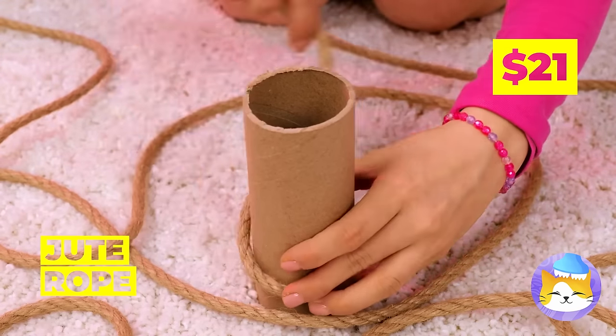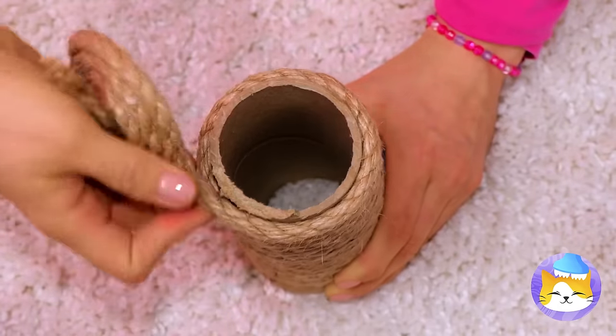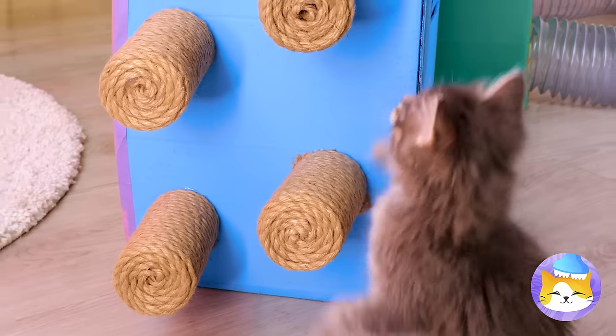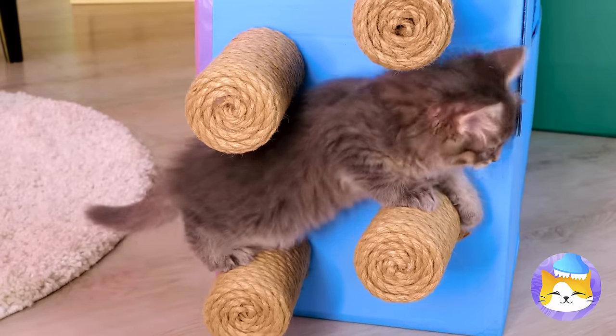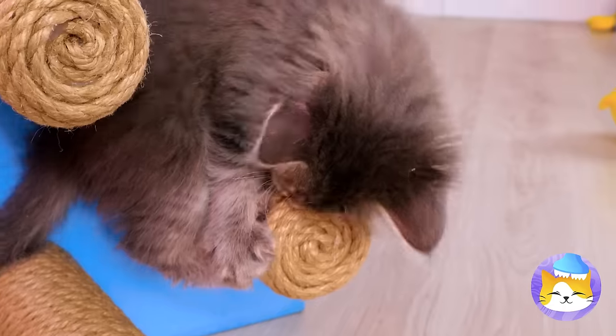Tie some jute rope around the tube. Lasso it up. Add a bunch to the side of one of the boxes — now your little rock climber can get some exercise. It's also a fun way of going up without stairs, and it's the perfect place for just hanging around.